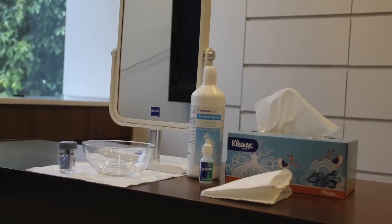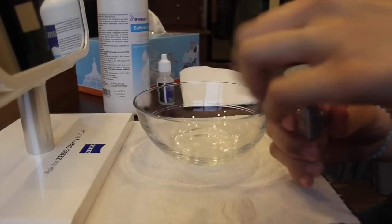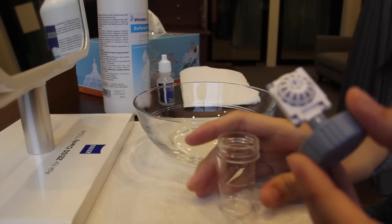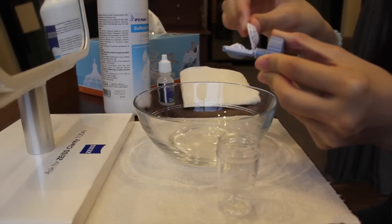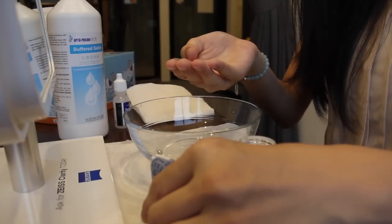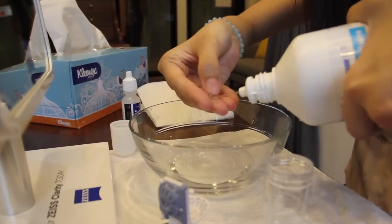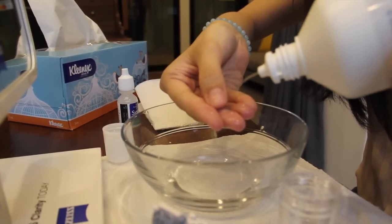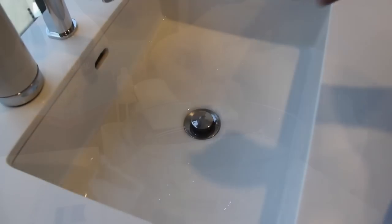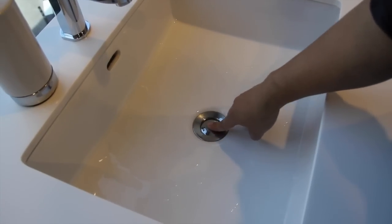Here is an idea of how you can set up before lens insertion. Firstly, open the case, pour out the solution, and remove the lens from the case. Gently rinse the lens thoroughly with saline. Remember to add a stopper to the sink drain if you are doing it over the sink — this will keep your lenses from going down the drain if you accidentally drop them.